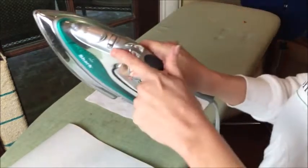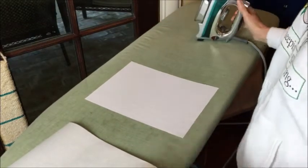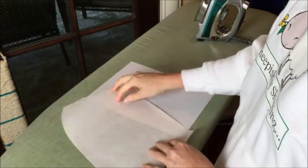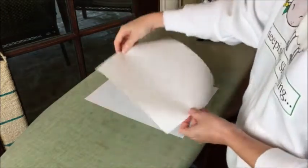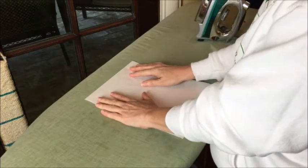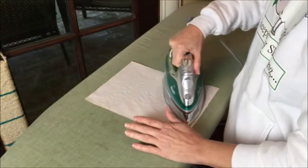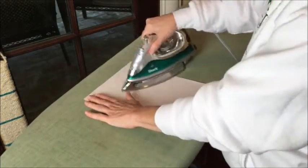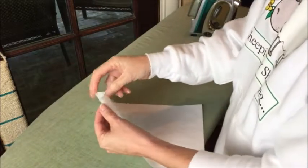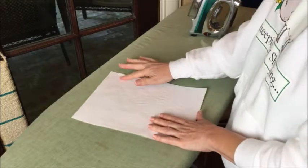So what we need to do now is adhere the freezer paper to our fabric. The way I do this is I turn off my steam, get the wrinkles out of the fabric as best you can, and then notice there are two sides to the freezer paper: a shiny side, which is the wax, and then the regular paper side. What we want to do is temporarily melt the wax to the fabric, so I'm placing the shiny side down onto the fabric.